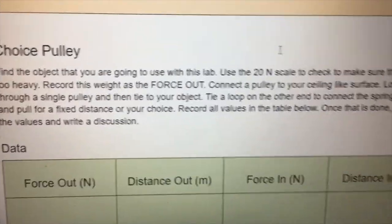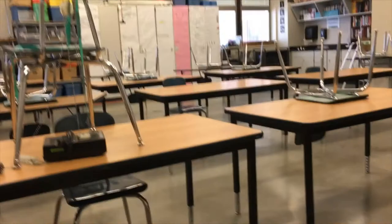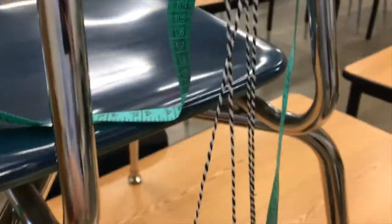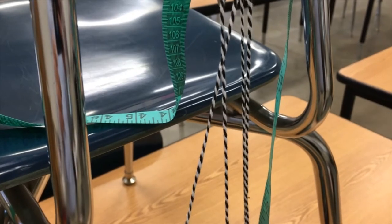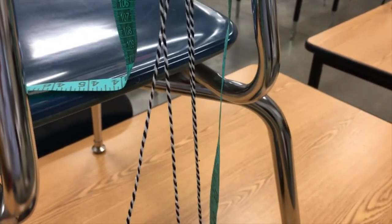At the end you get to do a choice pulley — you can try to set up more of the extra pulleys to see a nice result there. The next part of the video will cover the calculations.